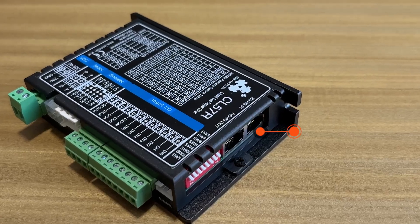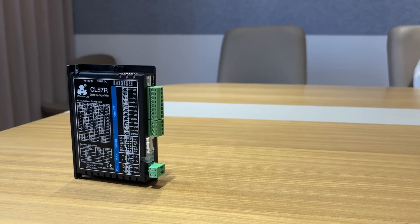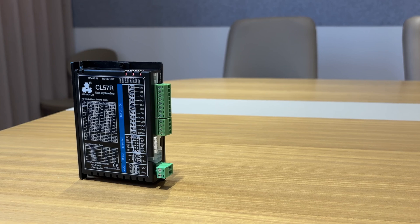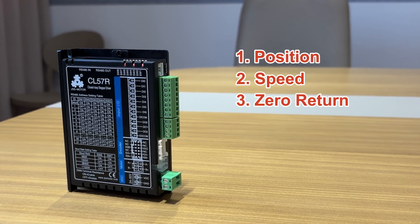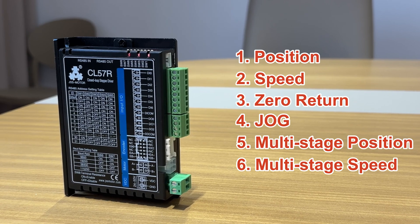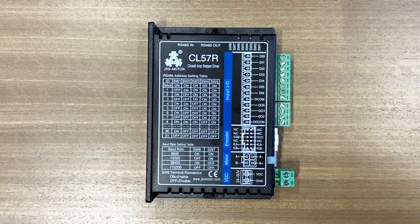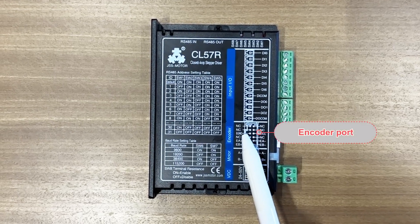First, let me show you the CL57R stepper motor driver. This driver supports RS485 bus communication protocol and has six working modes, including position, speed, homing, jog, multi-segment position, and multi-segment speed modes.